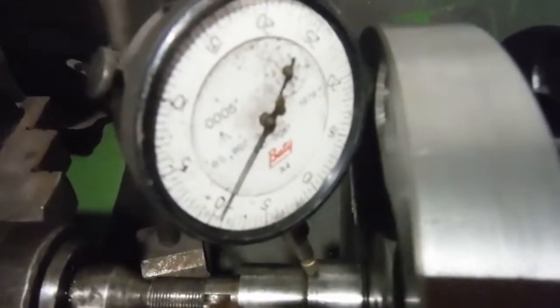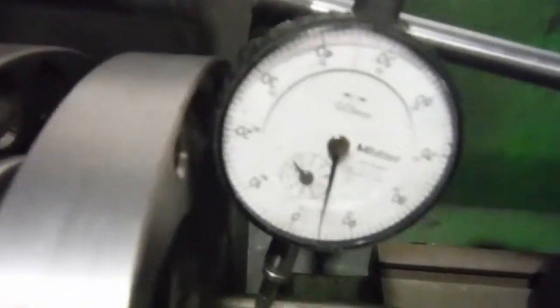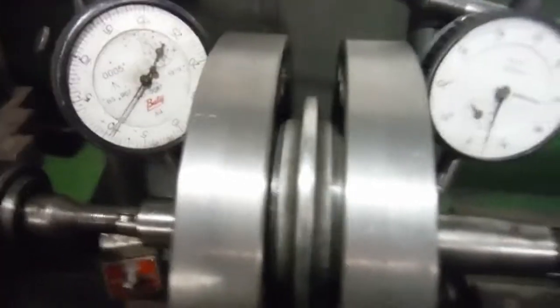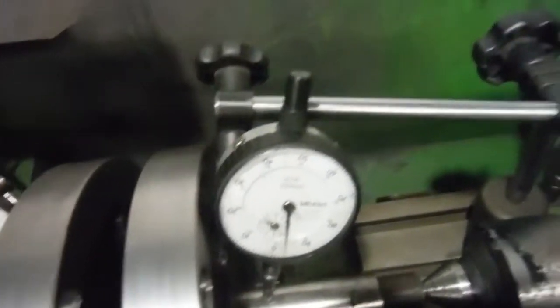We've got it in between centres again. As usual, this clock reads in thousandths of an inch, so nought to five is five thousandths of an inch. This clock reads in tenths of a millimetre, so nought to ten is 0.1 of a millimetre, or four thousandths of an inch. We've got five thousandths of an inch there, so they're very similar, as I've said in previous videos.